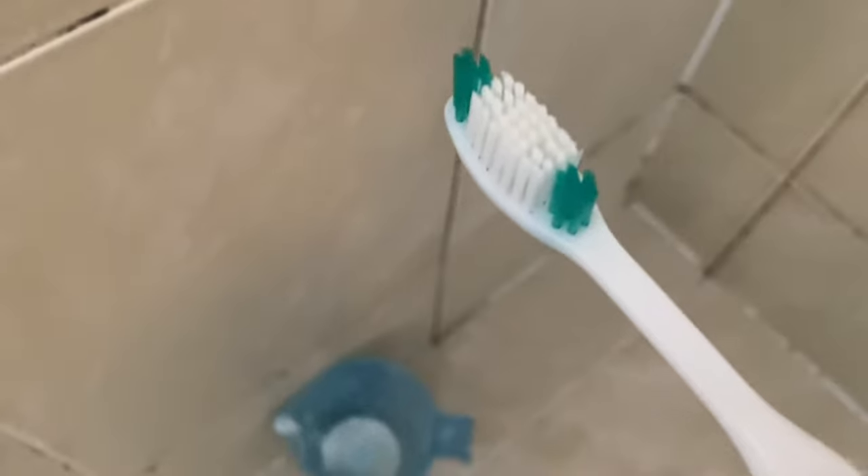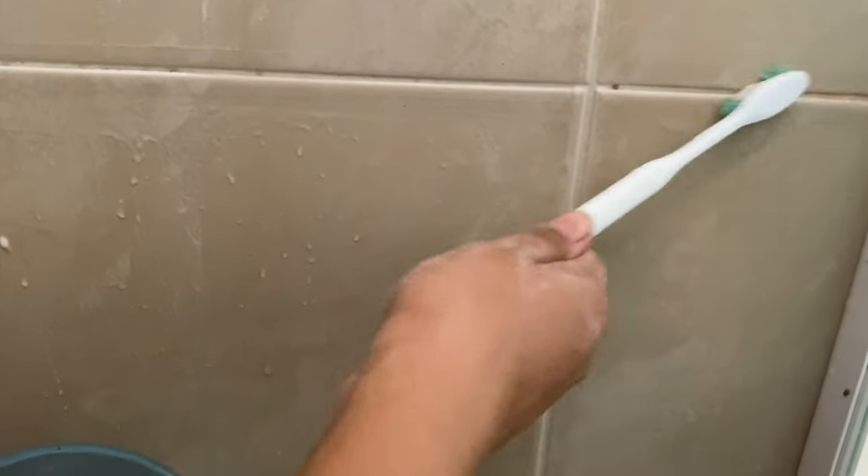Now it's time to see the real magic with the toothbrush. I am dipping my cleaning toothbrush in the baking soda mixture and I'm going to scrub it on all the grouts.